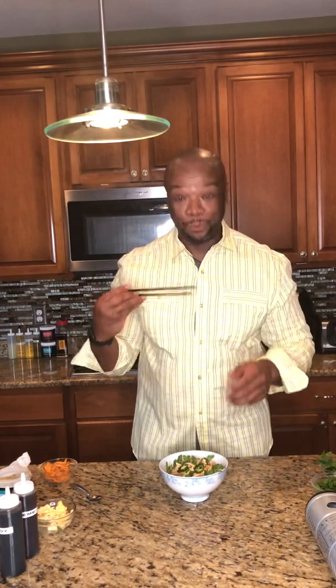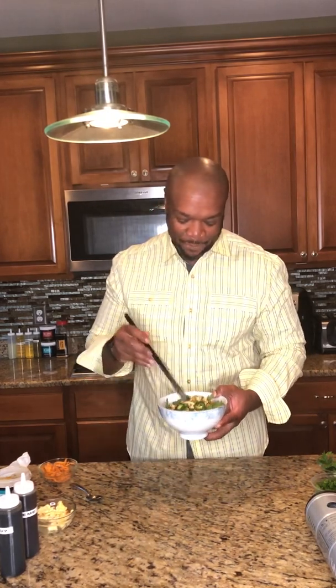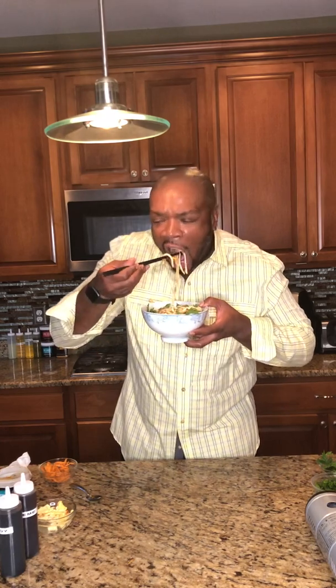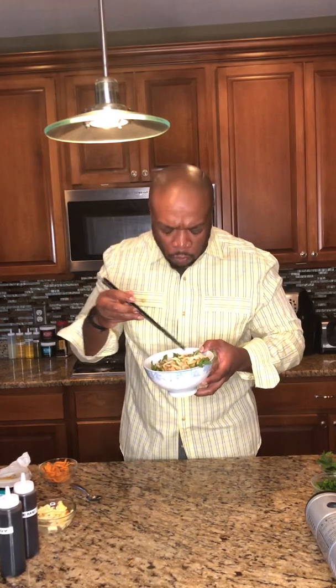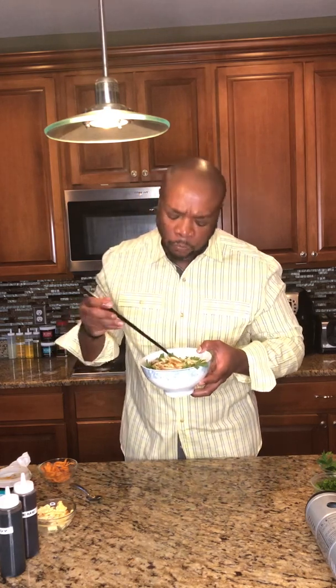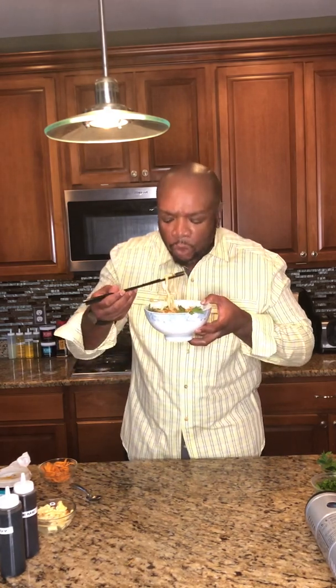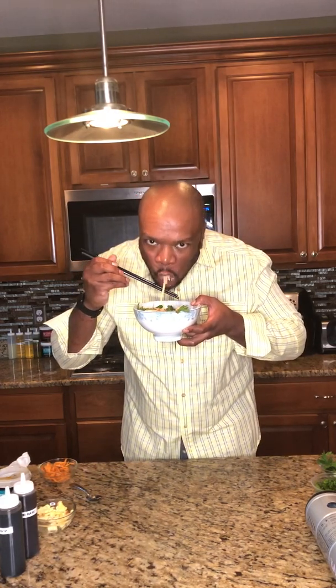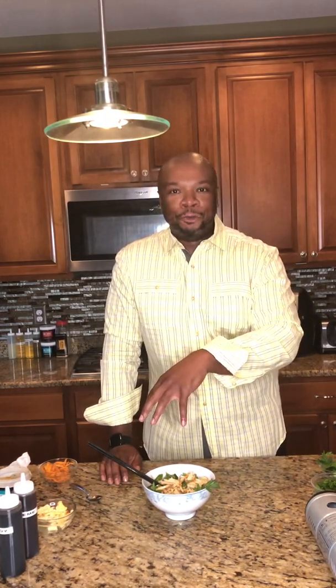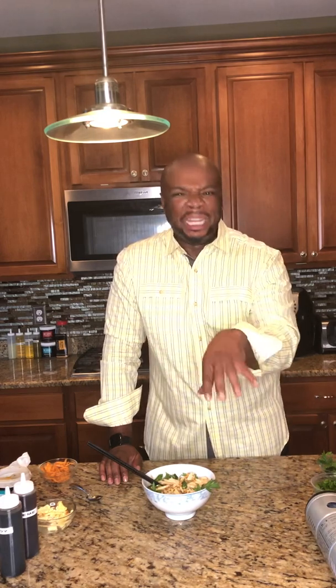The moment I've been waiting for — I'm going to go ahead and dig in here. The nugget. By far one of the best. Justin doesn't like big noodles, but I'm going to convert him today to big noodles. He's a cappellini kind of guy; I'm an udon kind of guy. But trust me.